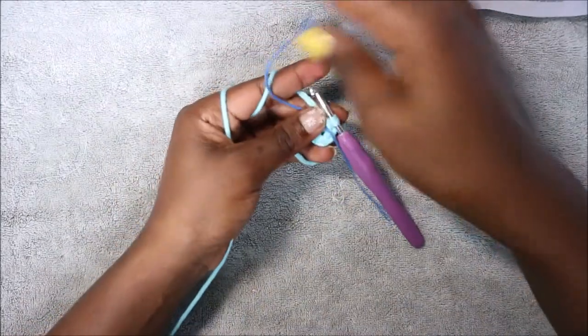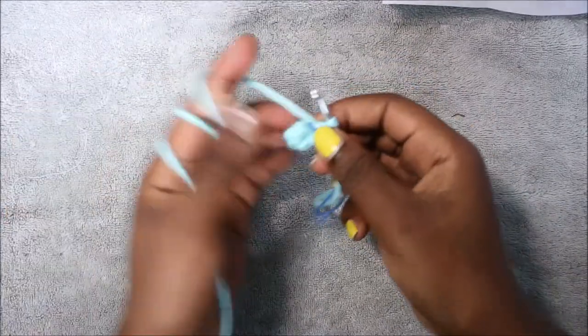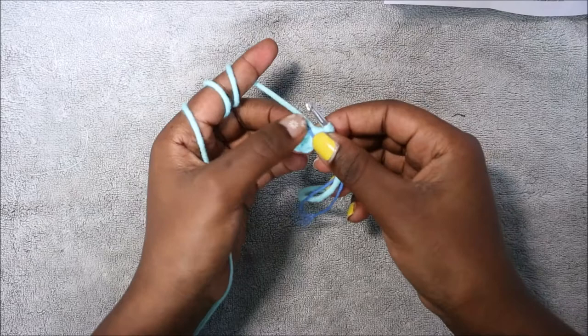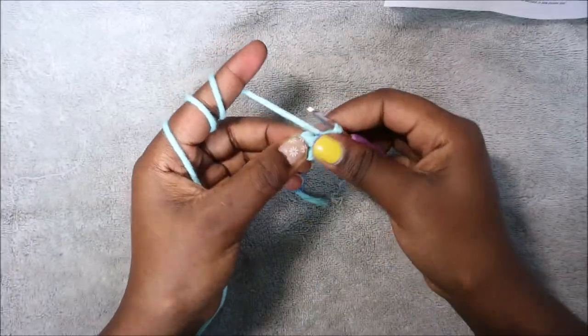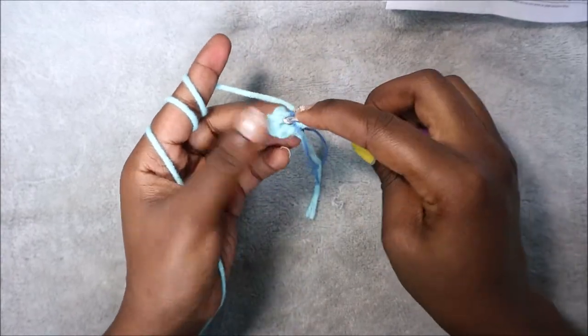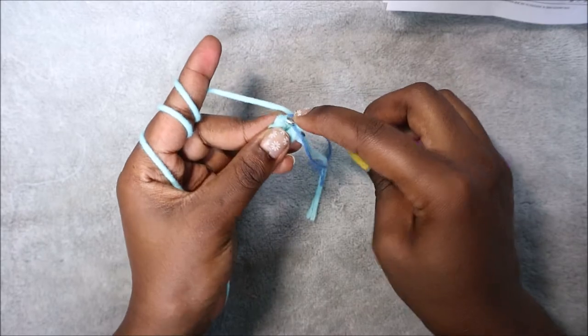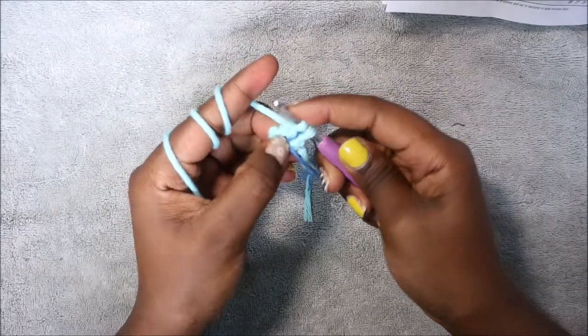I'm going to pull my yarn to close the gap. After that I'm going to put my marker here. For the second row we're going to increase all the stitches all the way around until the end, so we're going to have a total of 12 single crochet. We're going to do two single crochet in each stitch.